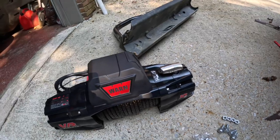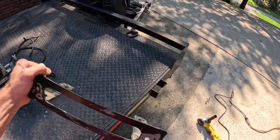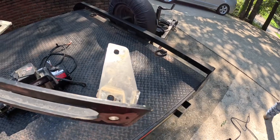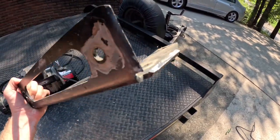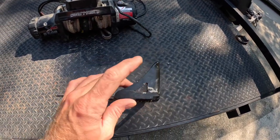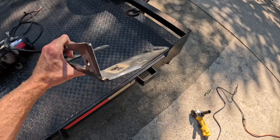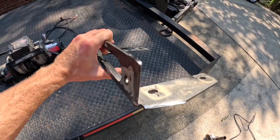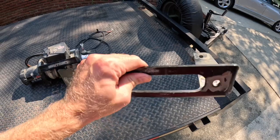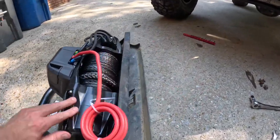Quick update — we were trying to get the Warn on and realized the fairlead bracket wasn't going to work. I assume this is the Motobilt bracket made not for the Warn VR EVO, because there are two different brackets. When I bought mine I had to get one specifically not for the VR series Warns. This one appears to be the wrong one — it has a little fin support bracket on the side and the VR Warn won't fit with that. We've got the cut-off wheel out and we're slicing it to make it work. Just going to shoot it with a little coat of paint. Make sure to get the right fairlead bracket when buying your new Warn winch.